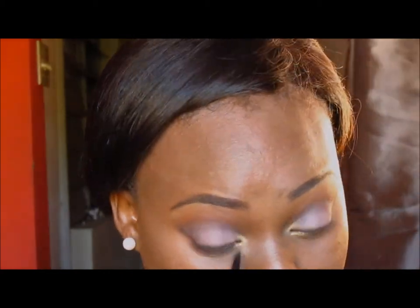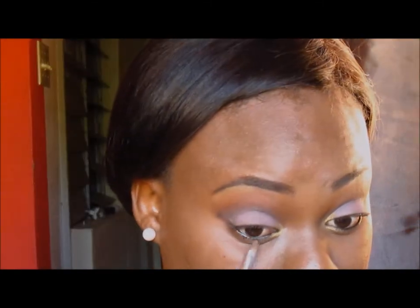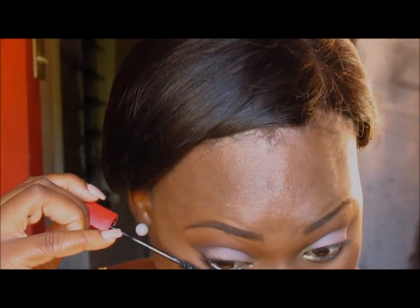I'm using a black eyeliner — I think that is the Maybelline Master Drama — and placing that in my waterline. I'm going to use that same dark brown from the crease to just smoke out the black eyeliner a little, not too much, because we don't want to look like a raccoon — just a little bit of smudged eyeliner.